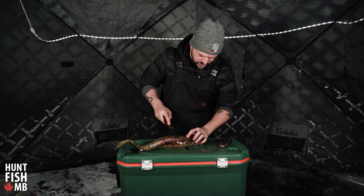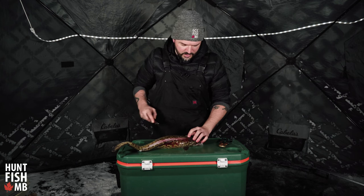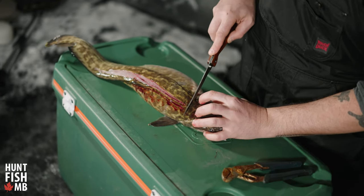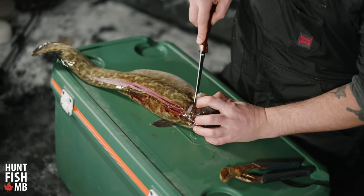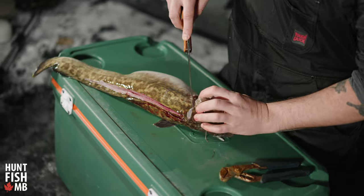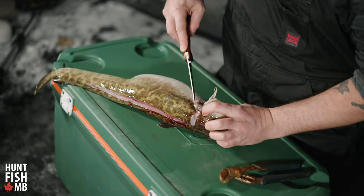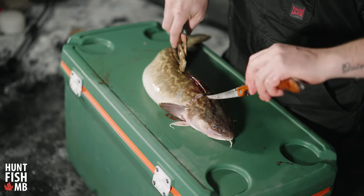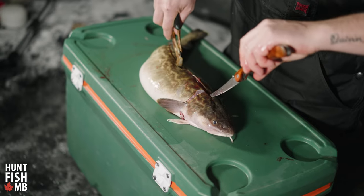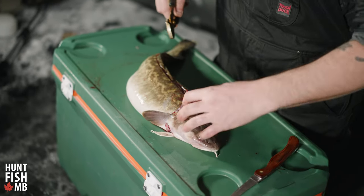Just behind the head, you can feel with your finger where the back strap or loin ends. I'm going to take that cut through there at the back of the head, around the fins and through to the tummy. Now I have all my cuts made, and I just want to make sure they're all cut through and loose so we have an open segment all around the neck.